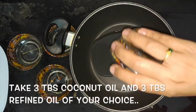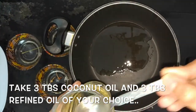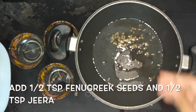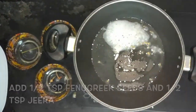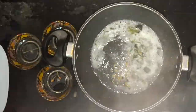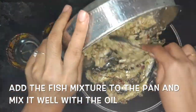After 20 minutes, take a pan and add 3 tbsp coconut oil and 3 tbsp of any other oil of your choice — here I have used sunflower oil. Add 1 tsp of fenugreek seeds and 1 tsp of jeera and add some curry leaves. Now add the fish mixture to the pan and mix it well with the oil.